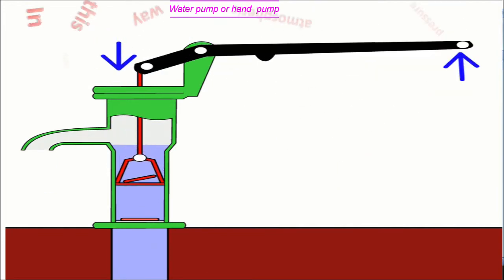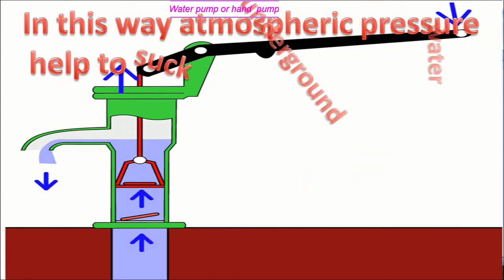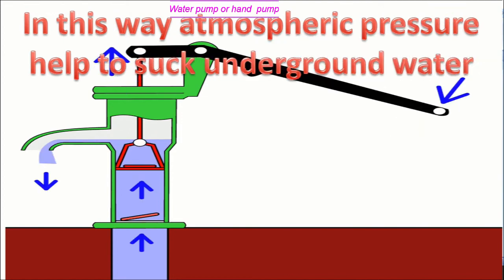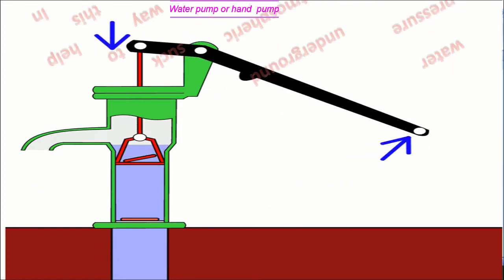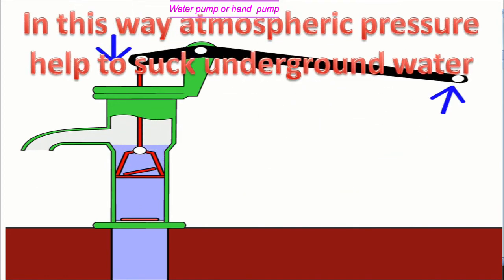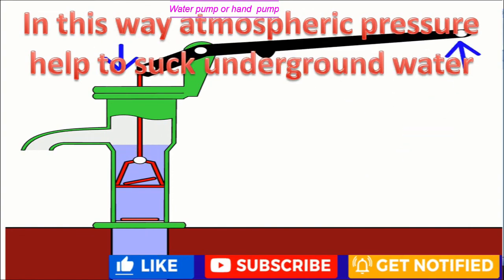In this way, atmospheric pressure helps to suck underground water or tubule water. Thank you.